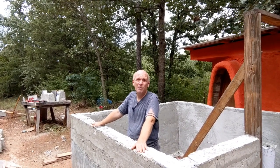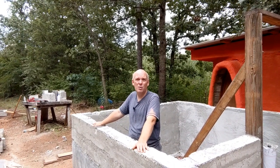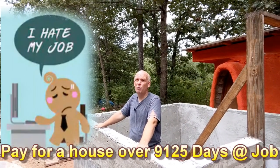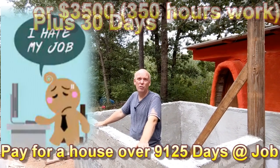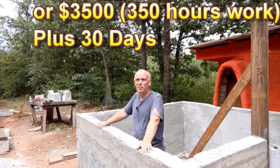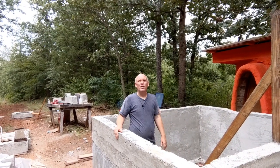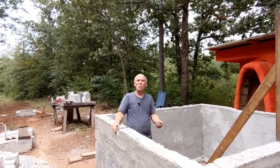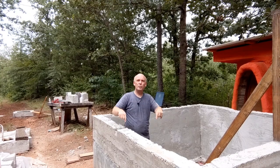A month isn't that long, and at a couple of hours a day it's not even that much work. Rather than work for another 25 years at a job you don't prefer, you can come out and build your own house in under 30 days and be living in it debt-free, obligation-free, and free of worry. We're going to be teaching all of that and more at this year's Trilingua School of Alternative Building — click the link below in the description to learn more.